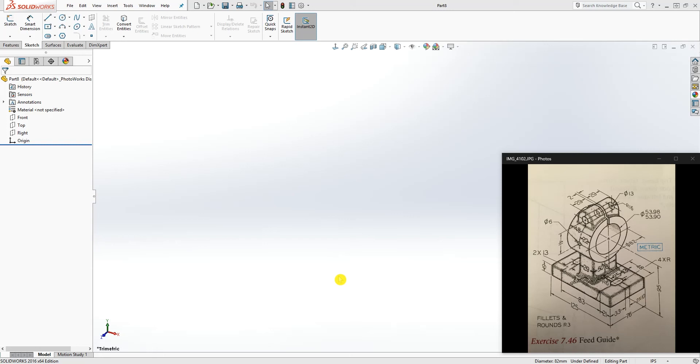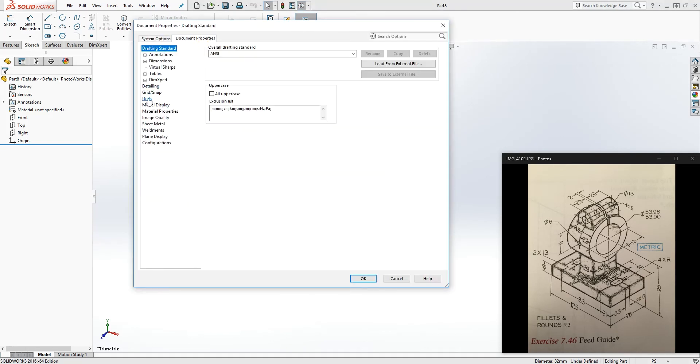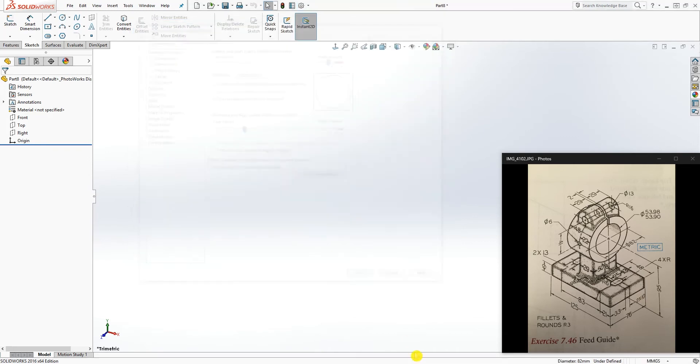Hello, welcome back. In this tutorial we are going to be designing this feed guide. To start, let's change the unit to metric, change the image quality, and click OK. We are going to start modeling this by working and designing from the bottom up.